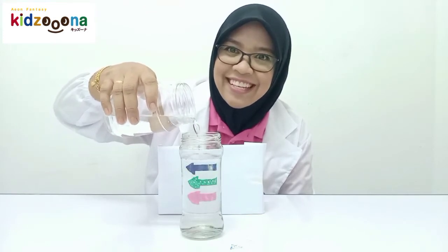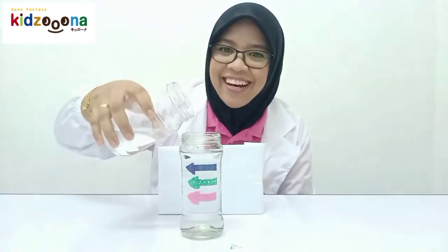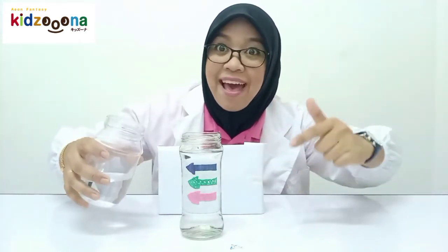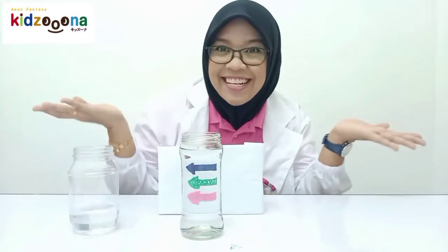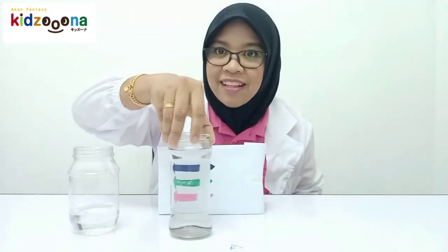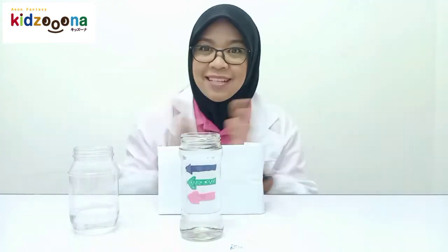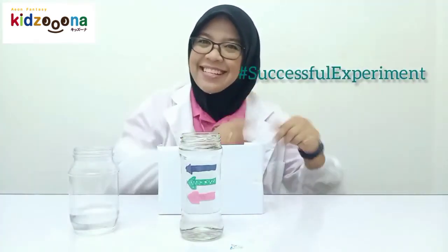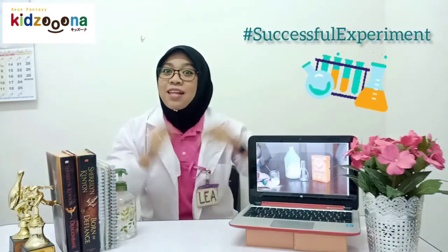Can you see it? Now the arrows are turning back! The arrows are turning back! Wow, nice, right? Hashtag successful experiment! Yay, we did it! Hashtag successful experiment!